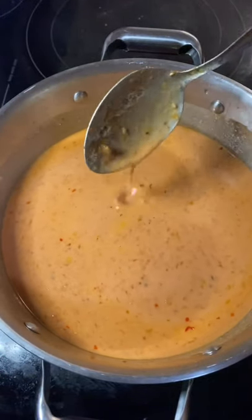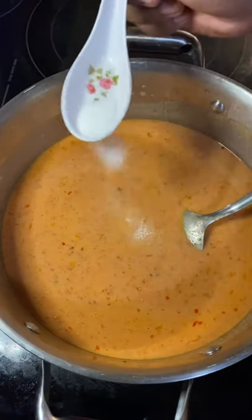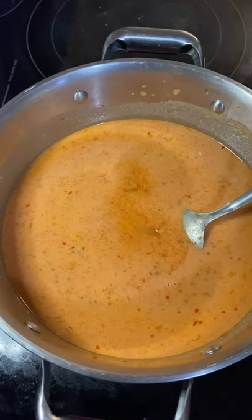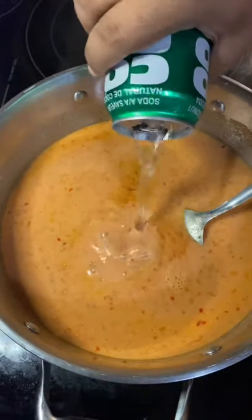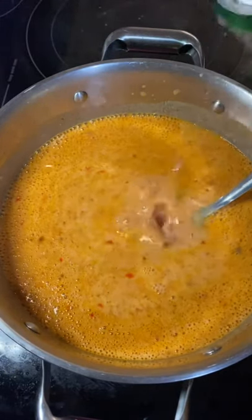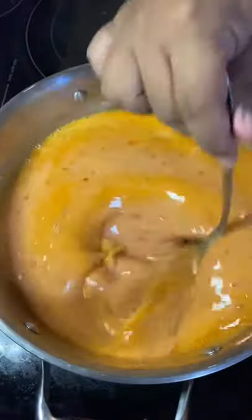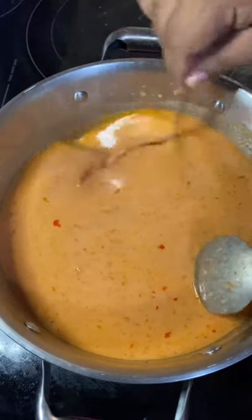Check out that thickness — see how it's not too thin but not too thick? It's like the perfect consistency. We're going to add some sugar, and then we're going to add some Coco Rico. This coconut soda will add a little bit of sweetness to balance out the flavors, and it's going to thin it out to more of a hot pot consistency rather than a thick sauce.